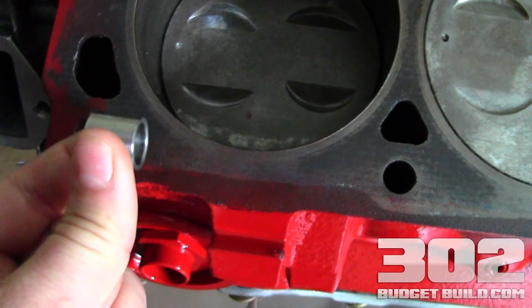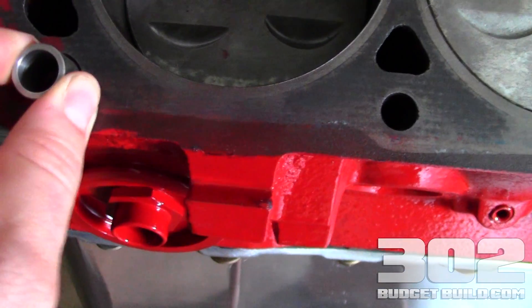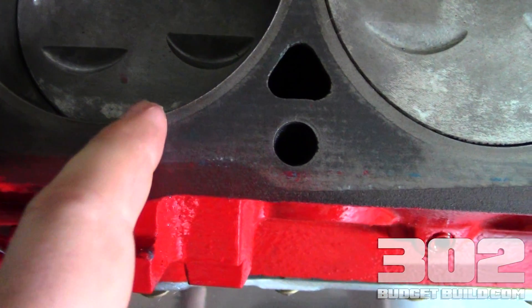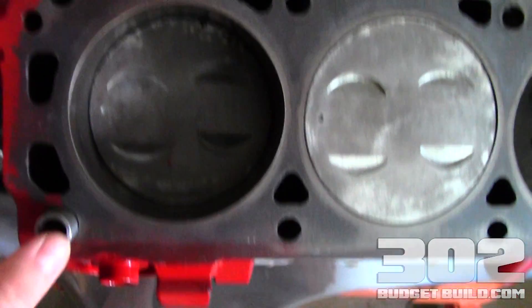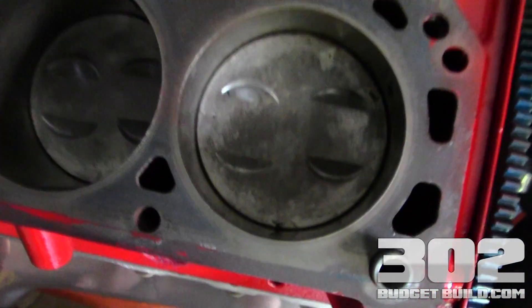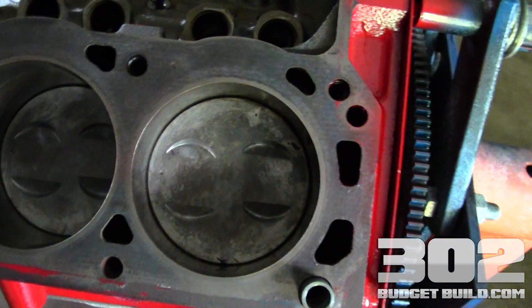I wanted to make sure we documented this very important part of the process, because you can install the heads without them, but if those heads are even a tiny bit off, you're going to have all sorts of problems and things aren't going to run right. So save yourself time, save yourself a headache — contact your local performance shop, get on summitracing.com, do whatever you got to do. Make sure these are in place before you go any further.